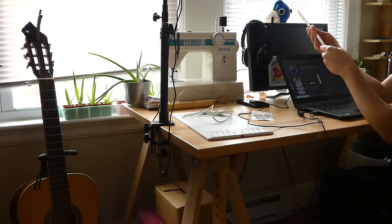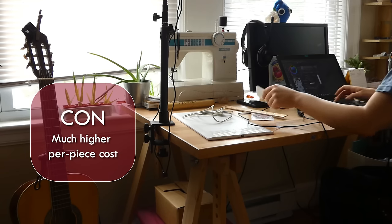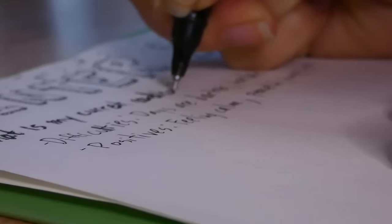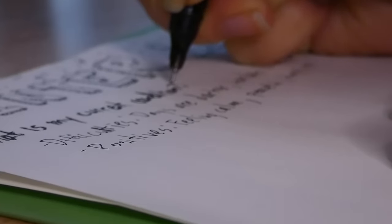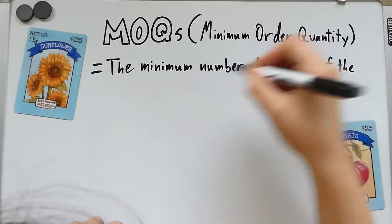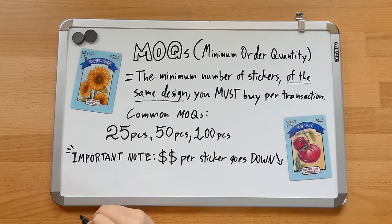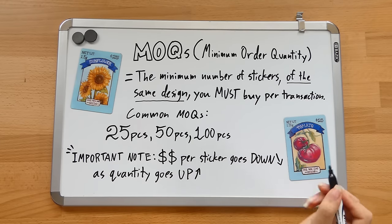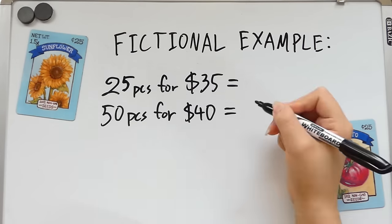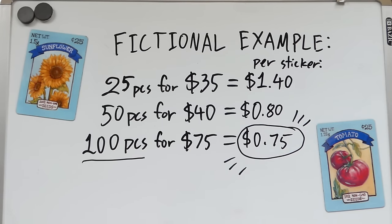Which leads me to the first con: the price per piece is usually much higher when you outsource versus when you make them yourself. When you outsource, you're not just paying for the material costs, but also the time and labor of the workers who made them. And if you're selling stickers at a competitive price range — usually just a few dollars — that higher manufacturing cost is cutting right into your margins. The second con is minimum order quantities. Most manufacturers have a minimum order quantity requirement, meaning you have to purchase a certain amount of stickers in one go of the same design, and the cost per sticker goes down as the quantity goes up. After doing the math, you may find it's really only worth it if you're purchasing at least 50 or 100 pieces. And if you're brand new, that is a very large number — you always run the risk of something not selling or taking years and years to sell off.